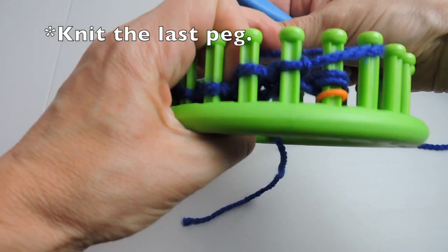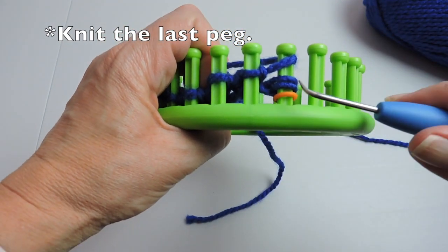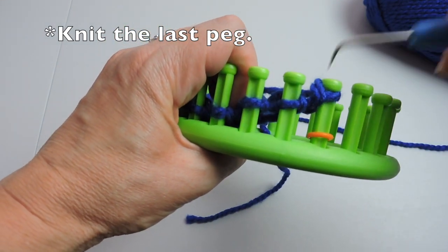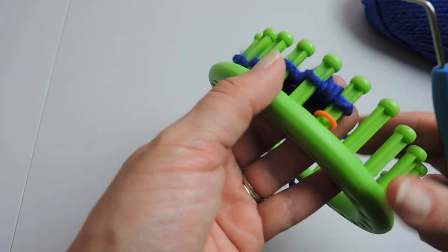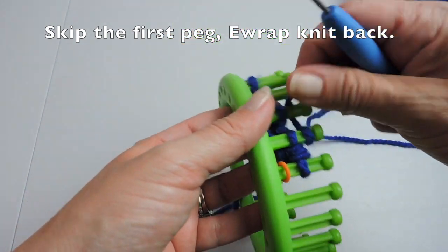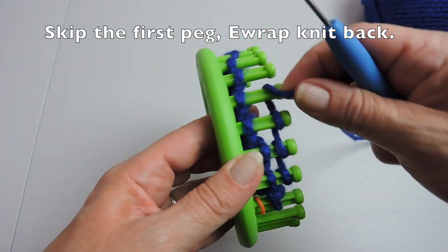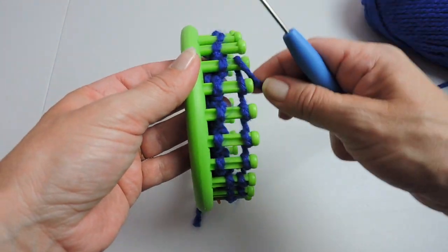For the last peg we're going to knit — but not an e-wrap knit. We're going to do a u-stitch knit, so we just wrap the yarn around the stitch, make a U, and then knit over. Now we're going to skip the first peg that we just did the u-wrap knit on and go back and e-wrap.